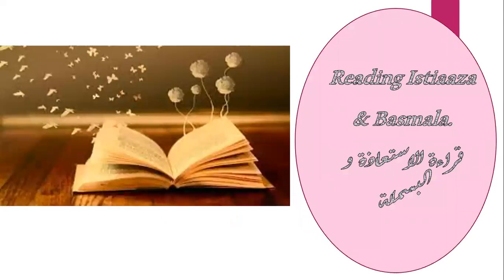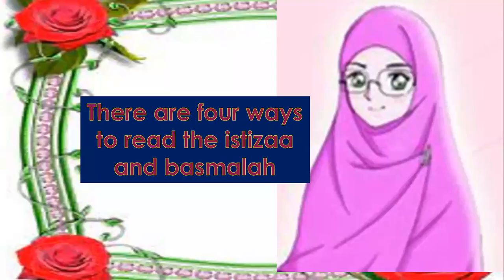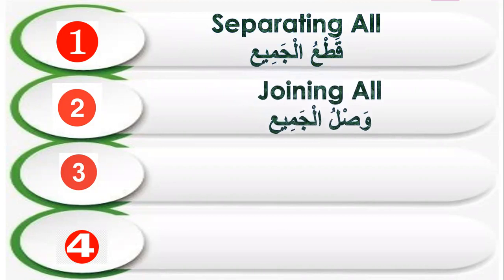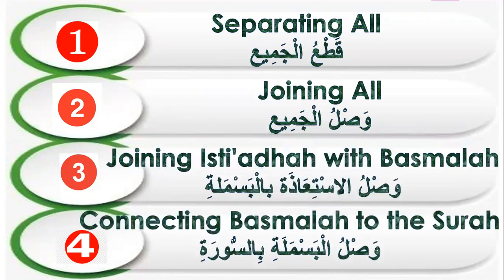Reading Isti'aza and Basmala. There are four ways to read Isti'aza and Basmala. Number one: separating all — Qat'u al-jamiya. Number two: joining all — Waslu al-jamiya. Number three: joining Isti'aza with Basmala — Waslu al-ista'aza bil-bismala. Number four: connecting Basmala to the surah — Waslu al-bismala bil-sura.